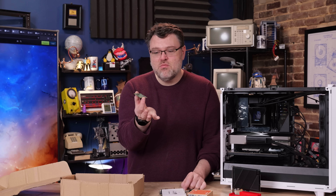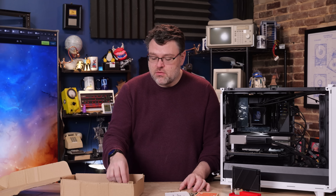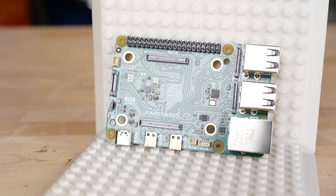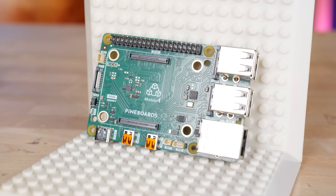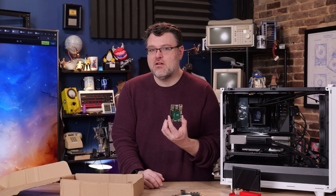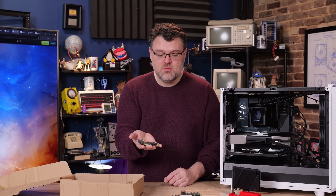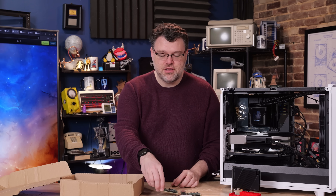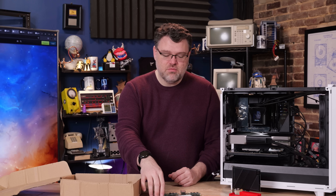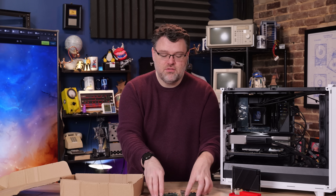The idea is that you move the compute module around - they're relatively standardized, though the compute module 5 and 4 are not backward compatible. This is the Pineboards Modulo 4 and the Pineboards Modulo 5, designed for the respective compute modules but giving you a physical form factor very similar to a normal Raspberry Pi. This is brilliant - you prototype on this, then take your compute module off and put it on whatever you're actually going to deploy. If something goes wrong, pop the compute module off your e-ink POE display, put it on the breakout, and see what's happening. These breakout modules are not PoE - they take external USB-C power.